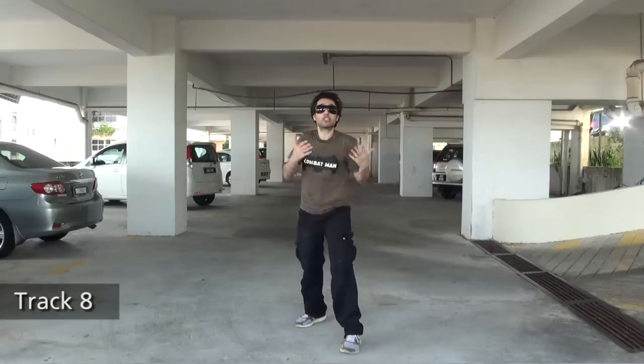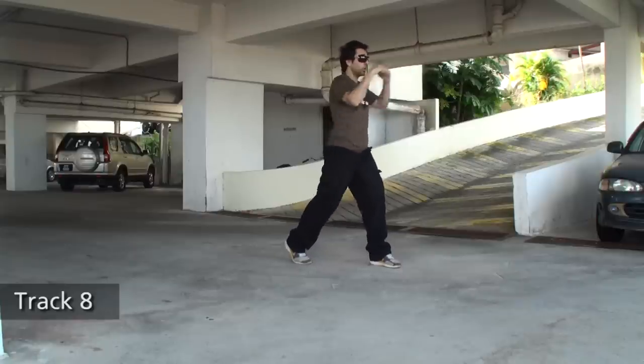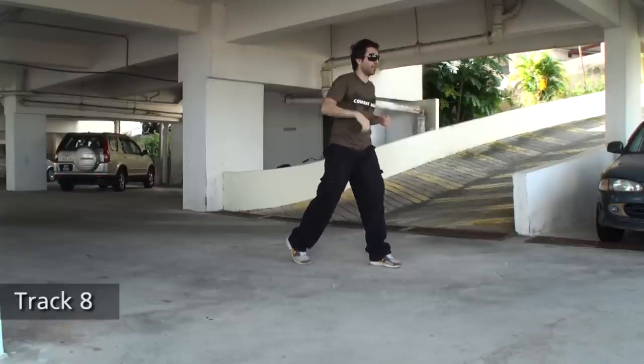It's then followed by jab, cross four times — one, two, three, four. Full combination.